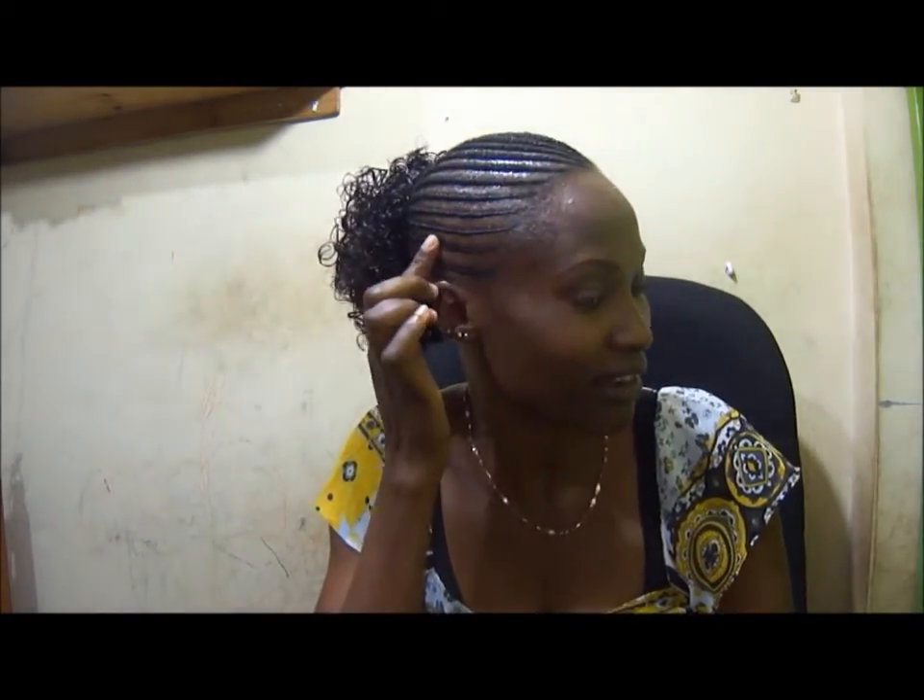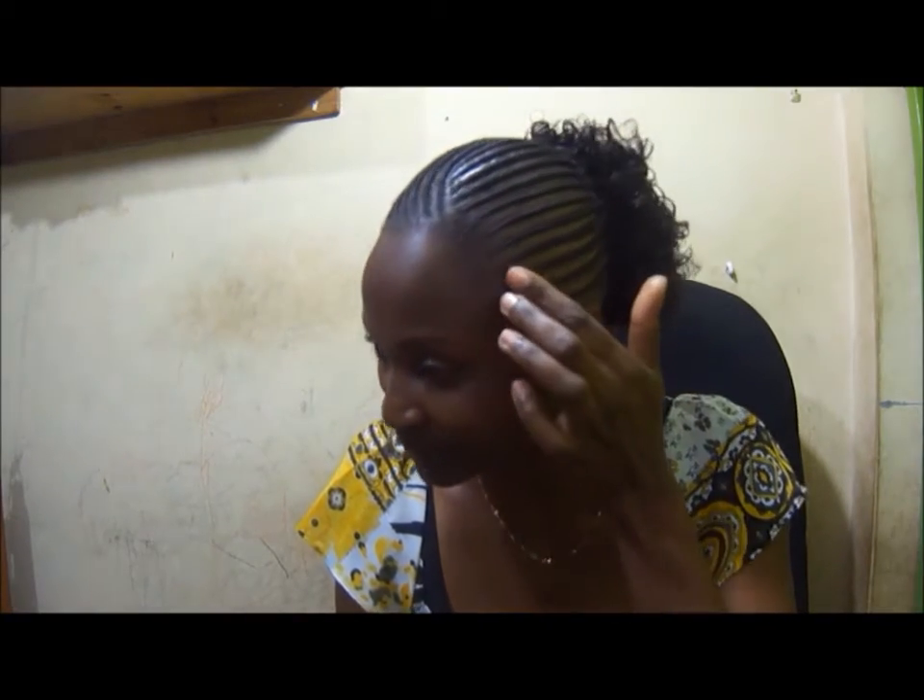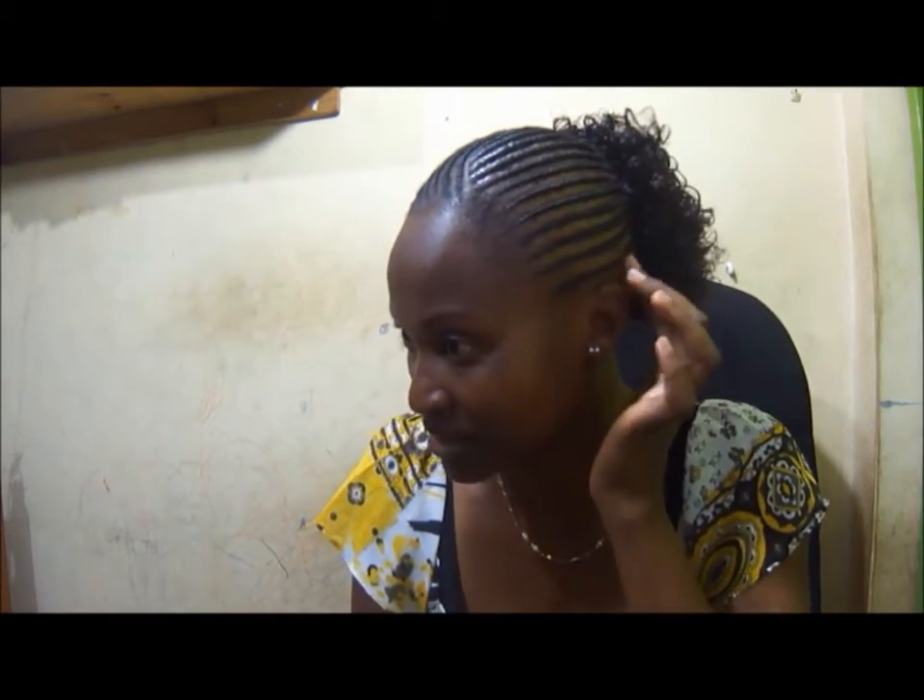As you can see, the cornrows are very simple — they are not done tightly. I advised my hair salonist not to pull them, because I'm trying to regrow my hair very strongly and I wanted it to come back the way it was before.